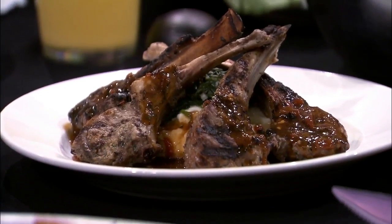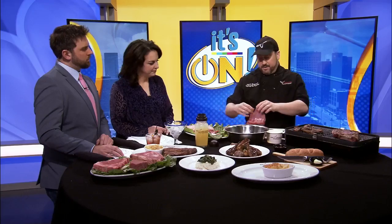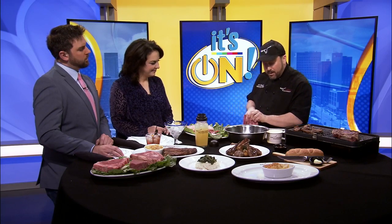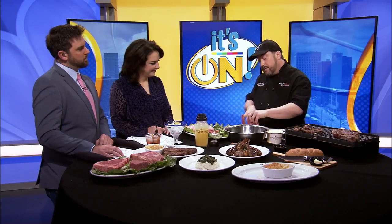So today I want to show you how to cut it. You want to take the lamb and cut it along the bone from the long side of the bone, all the way into the short end of that bone right there.